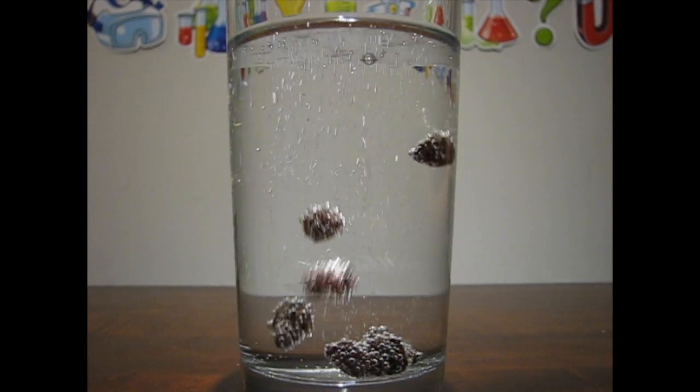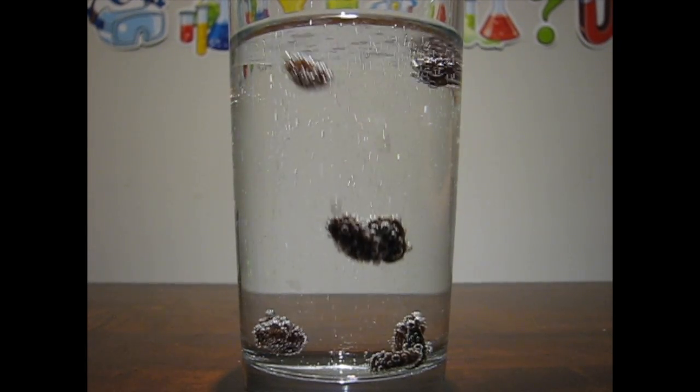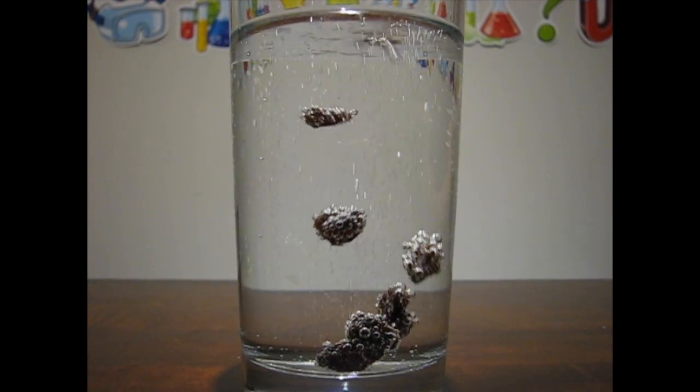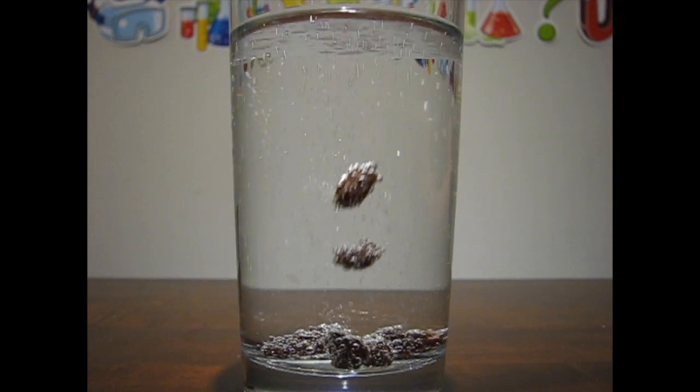The bubbles attach to the raisins. As the bubbles float to the top, they bring the raisins with them. When they reach the top, the carbon dioxide is released and the raisins sink back to the bottom.